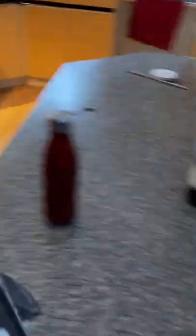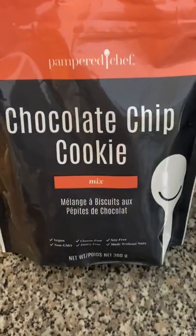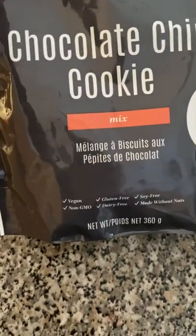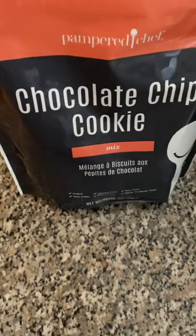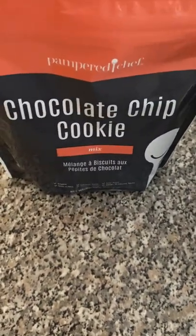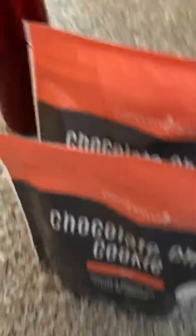We also have our pantry items — let me just go into my pantry. The chocolate chip cookie mix is amazing. Now I normally wouldn't use a mix to make cookies, but my friend is gluten free, and these ones are vegan, non-GMO, gluten free, dairy free, soy free, and made without nuts. We ate them right out of the freezer — they were so good. She loved them, I loved them, and I bought two more bags. You need to have that.